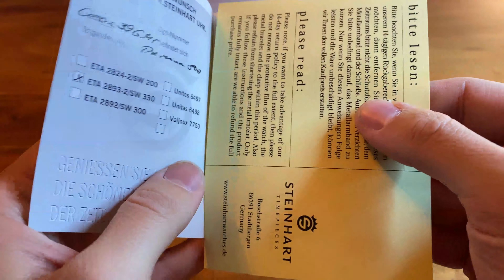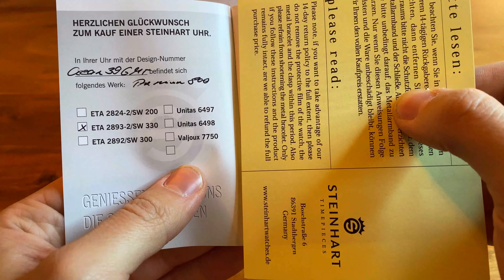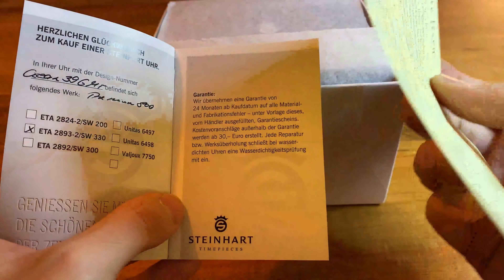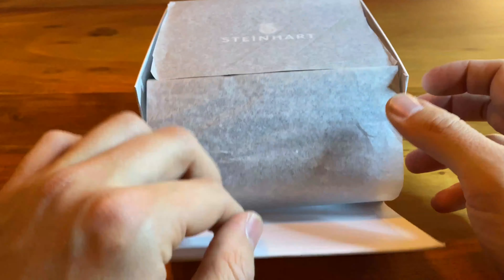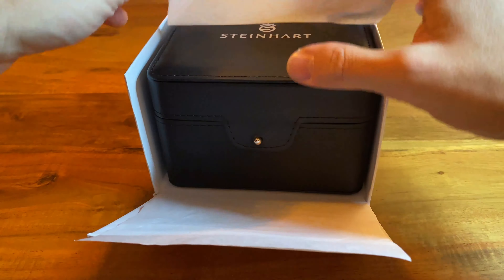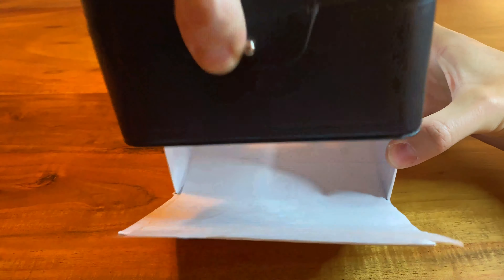It comes with the usual manual and I still don't know whether it's an ETA or the Solita movement — they don't tell you. It's either the ETA 2893 II or the SW330. Both, you either get the Premium or the Elaboré version.